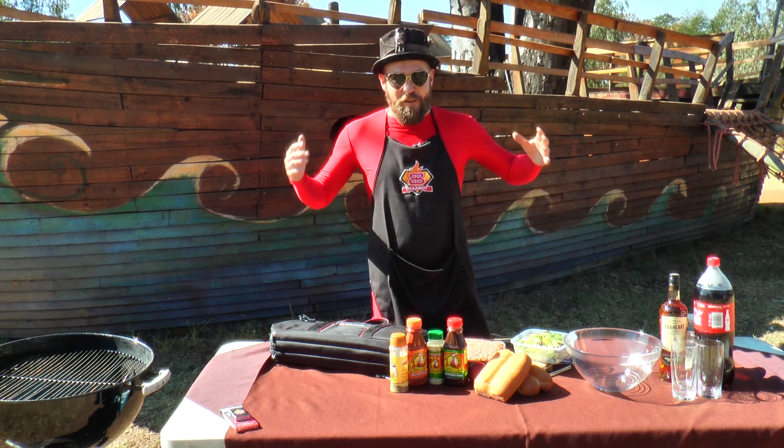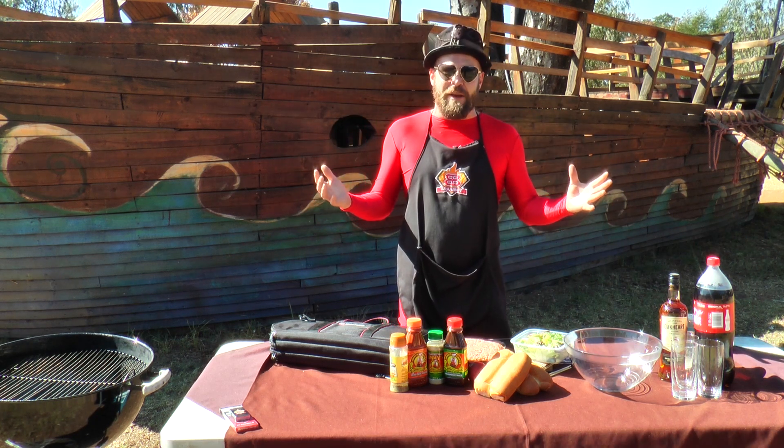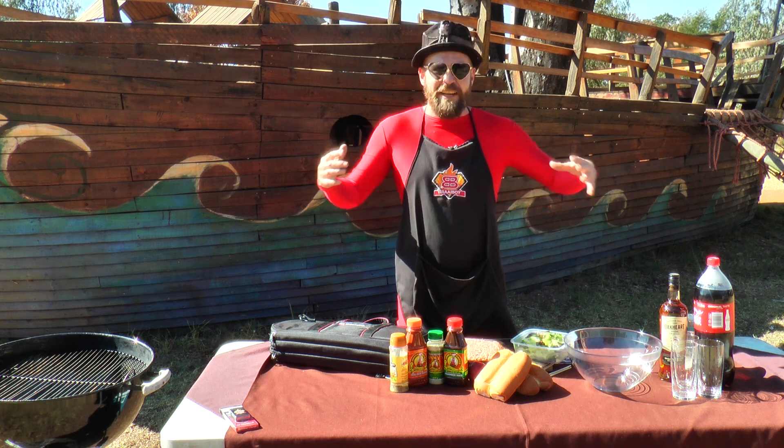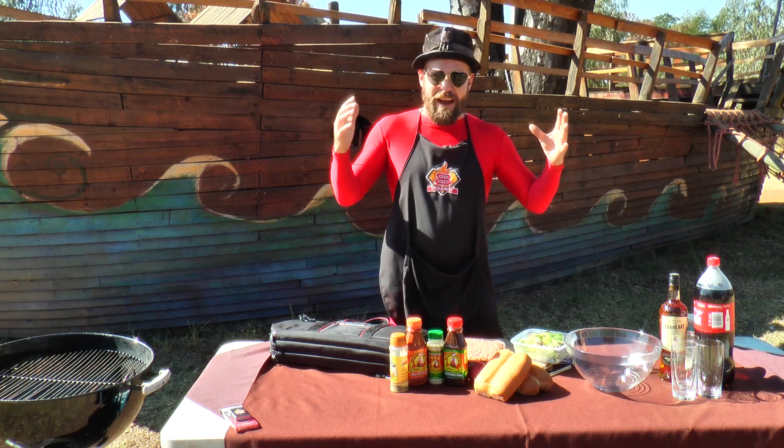How's it guys? Welcome to another episode of Bribeway TV. Today we're doing a funky recipe, something I found on the interwebs. The original recipe was in Russian, so we're going to call it a Voslolly.